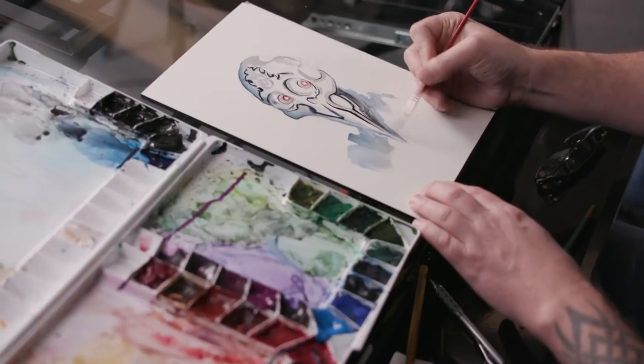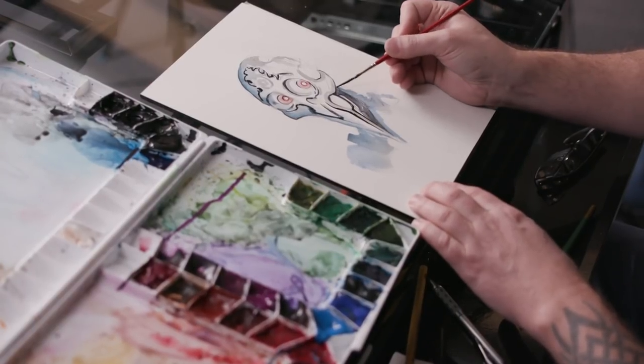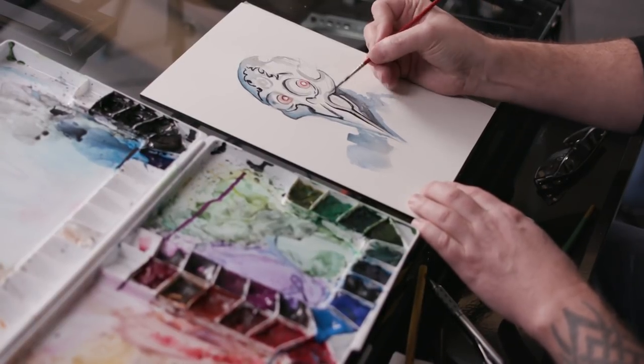One of the things about watercolors is it's all layers. You can do blends, but layering tends to be more effective to really create texture.